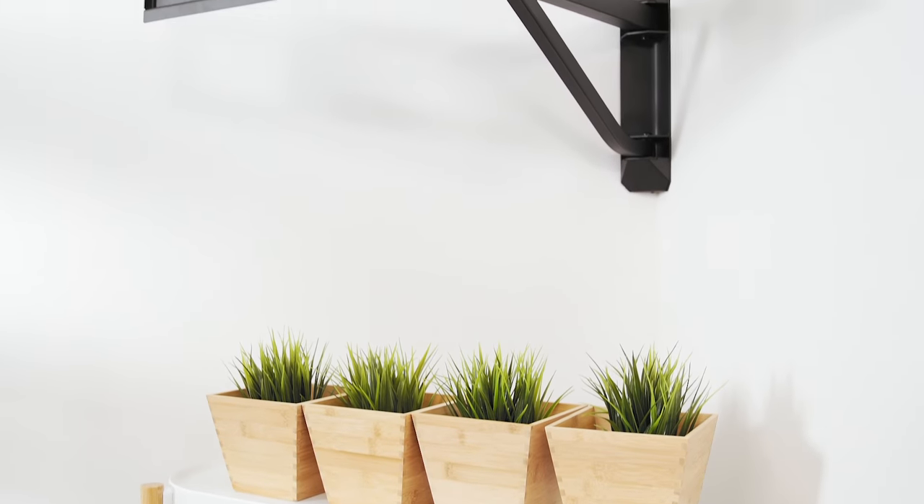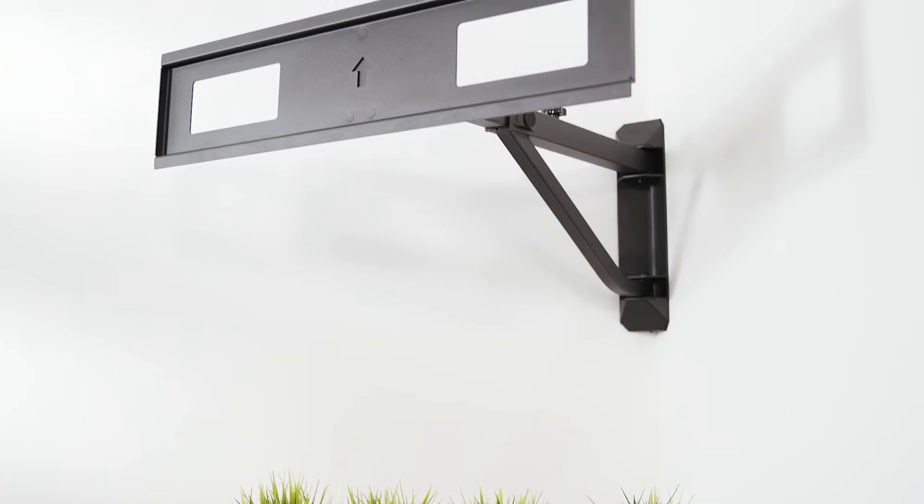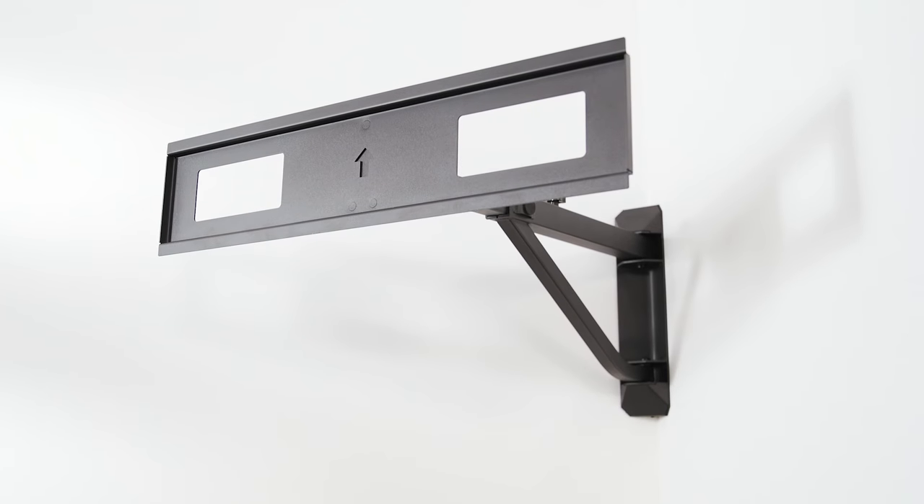In the end, any one of these options will ensure you get your TV mounted safely in a corner without having to think outside the box. To learn more about mounting your TV, subscribe to Kanto's YouTube page and like this video. Thanks for watching.